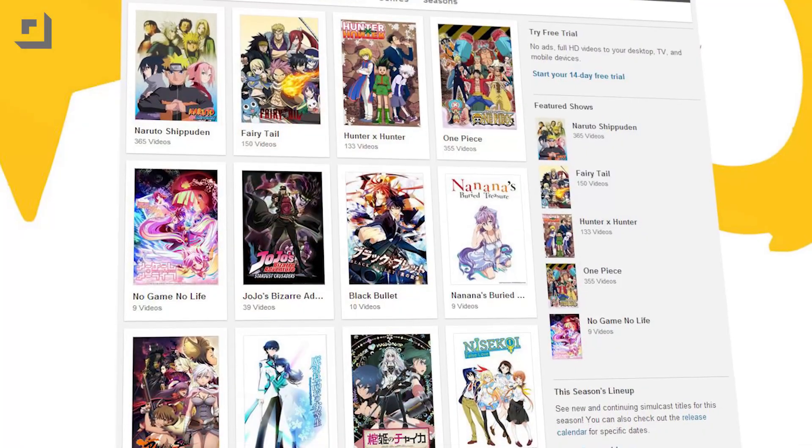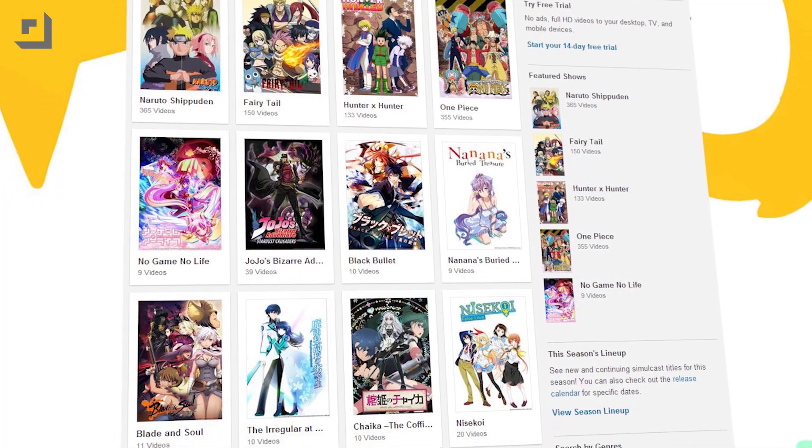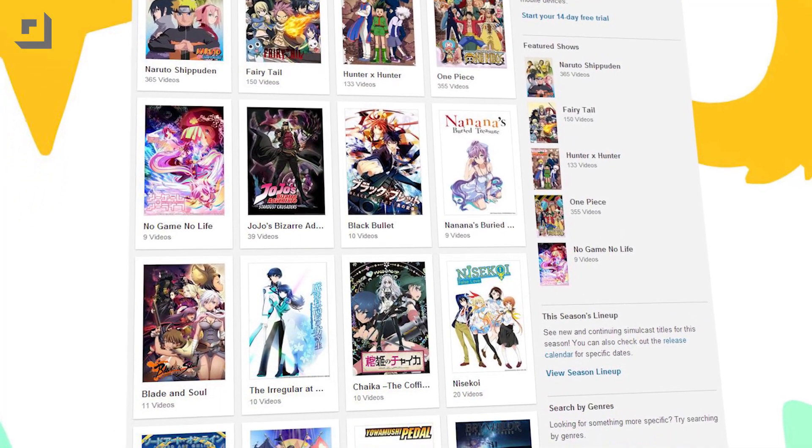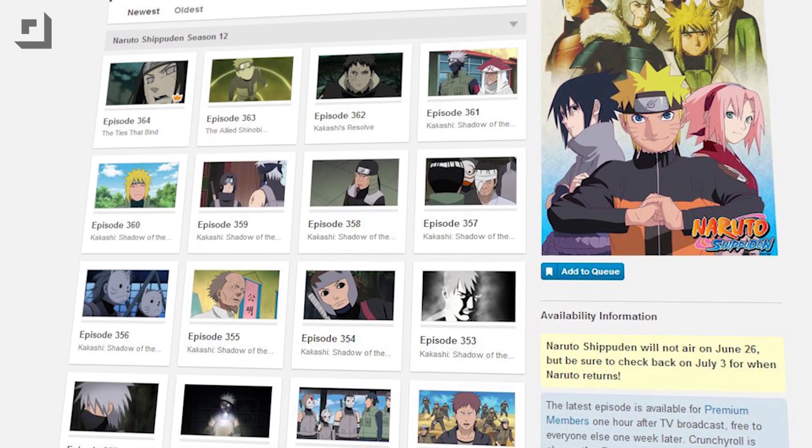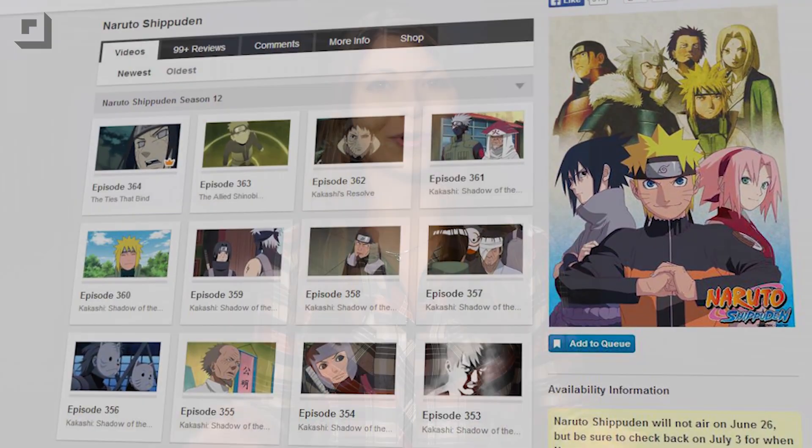Check out some epic anime on Crunchyroll! Crunchyroll is the official destination for the largest lineup of current and classic anime. You can watch hit shows like Naruto Shippuden and Sailor Moon, which is my favorite, for free. Or you can become a premium member and watch everything ad-free. Premium members also get exclusive access to Simulcast — your favorite shows available immediately after broadcast in Japan.